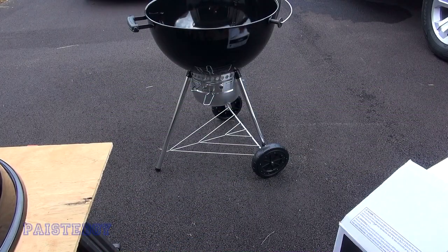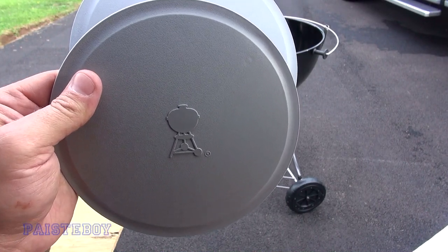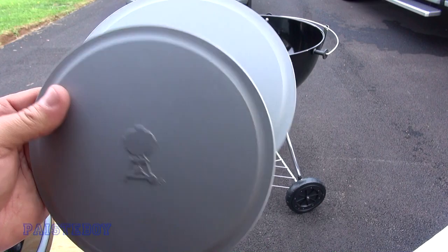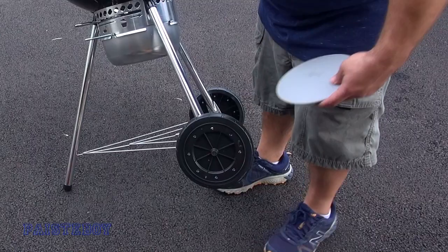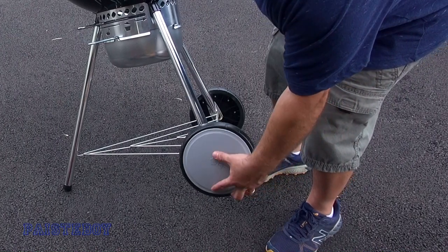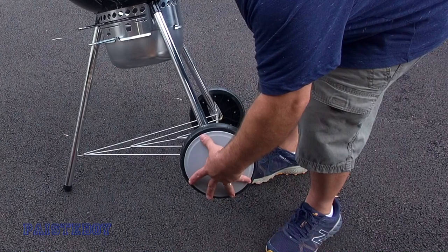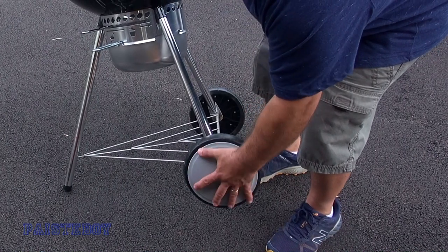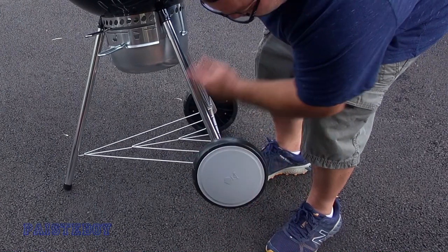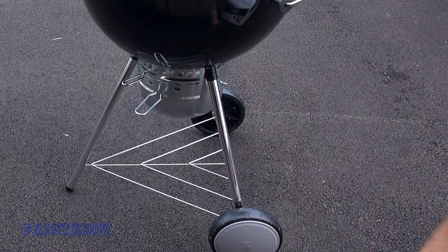Now we're going to put the hubcaps on. They look like this — just a little Weber kettle grill emblem embossed on them. Just press them on, line up the holes, get them lined up, and repeat on the other side.